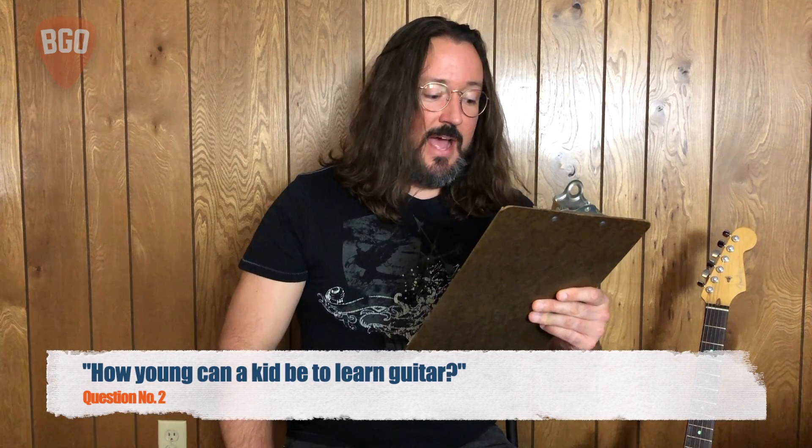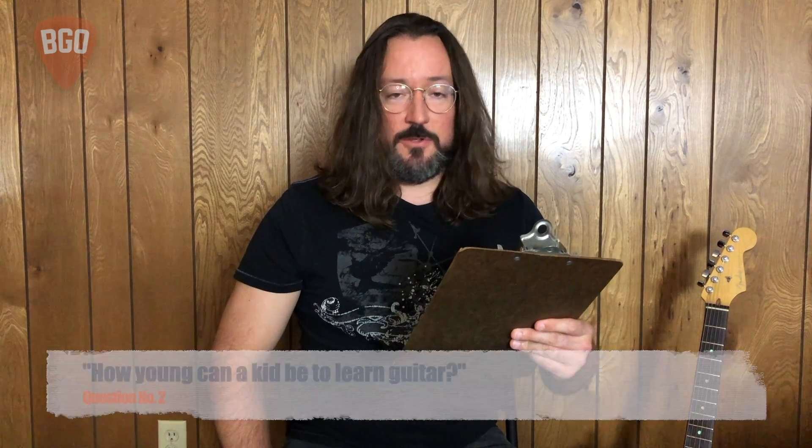Our next question: how young can a kid be to learn guitar? Well, there are physical limitations to the instrument, but music can begin at age zero. There are many early childhood music courses around the country led by incredible instructors who have spent their lifetime developing quality curriculum that can be used with very young kids. Seeking out some of these programs in your local community can help your child start their musical journey before an instrument is even in their hands.